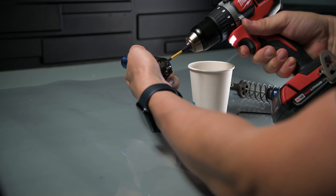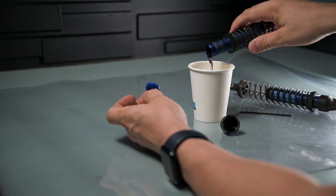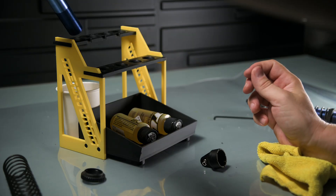Taking the shocks apart is easy — there are just a few screws holding them together. Not sure if this is the original oil, as at first it looked clean in all of the shocks.